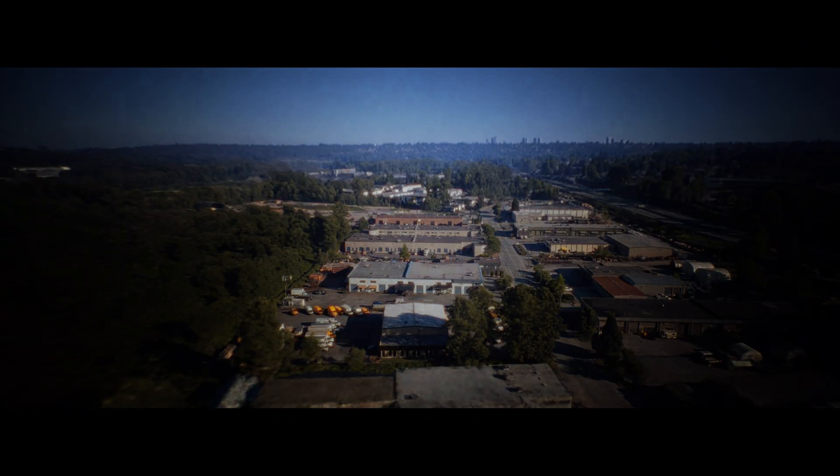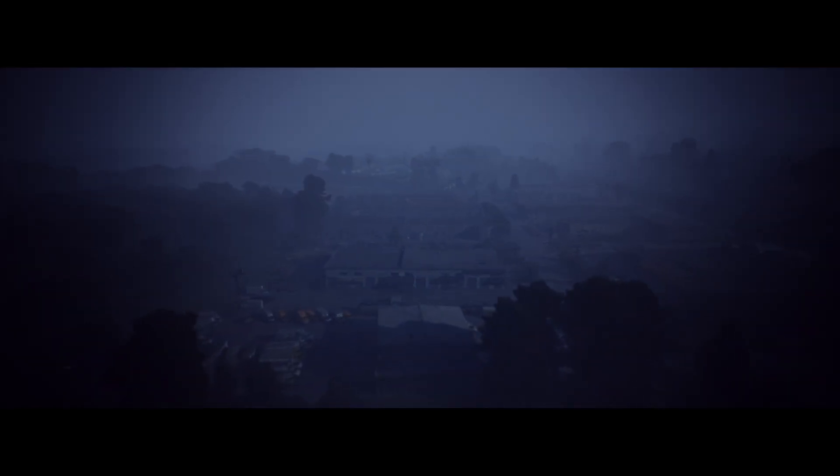Once we have these scans, we can do anything with them. You want to make it moody? Add some rain. You want to make it mysterious? Add some fog. Can we turn it to winter? Sure! But first, let's compare the drones.